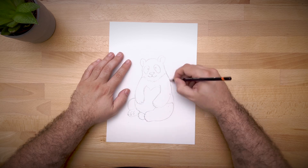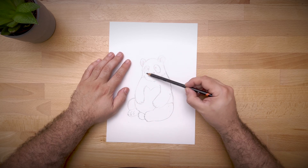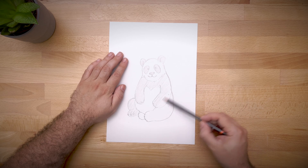Now it's time to add some shading to our drawing. Use a pencil to create shadows and highlights to give the panda dimension and to make it look more realistic. Remember to vary the pressure on your pencil stroke to create different shades of black and white.